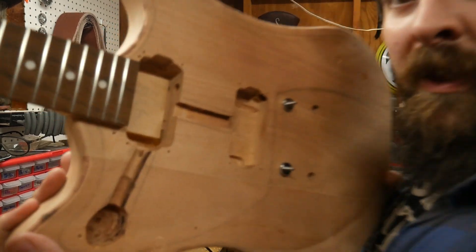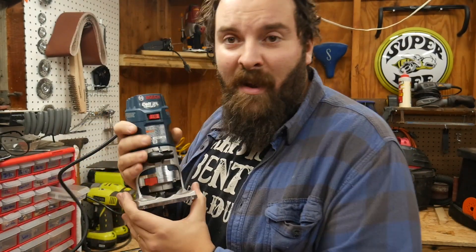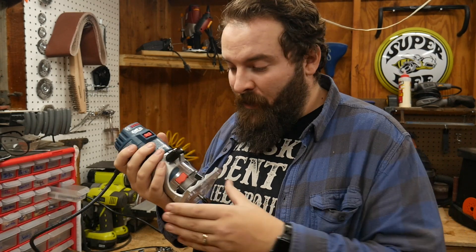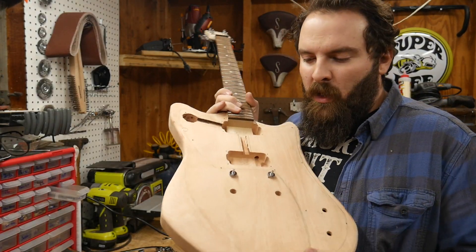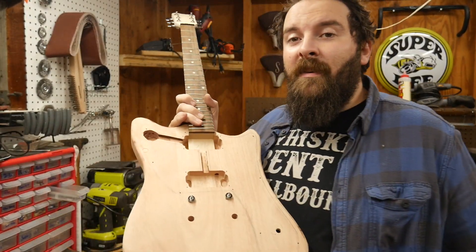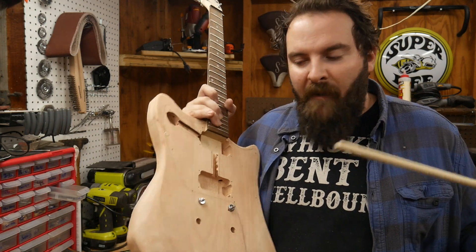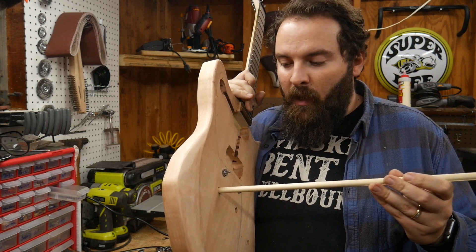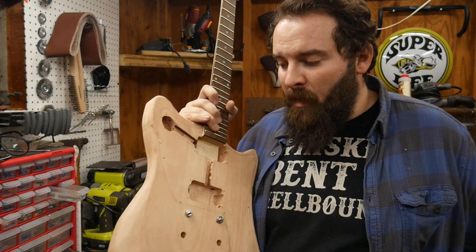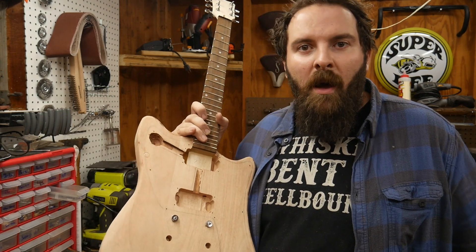Just finished routing the two channels — they're actually incredibly straight, I'm pretty dang happy. This Bosch hand router — I'll put a link down below if you'd like to get one. Next thing I need to do is fill in these holes so I can put in the Bigsby. I got this idea off of Guns and Guitars — he did the same kind of thing where he got rid of the stop tailpiece. I picked up some half-inch wooden dowels, they fit perfectly in there. A little bit of glue, let that set for a while, then I can install the Bigsby and wire this thing up and test it out.